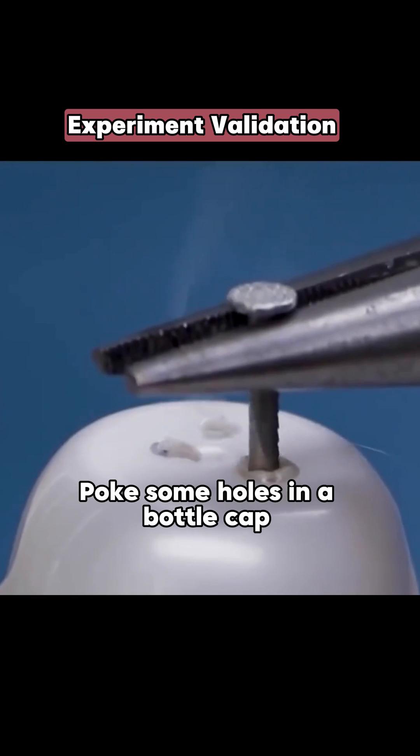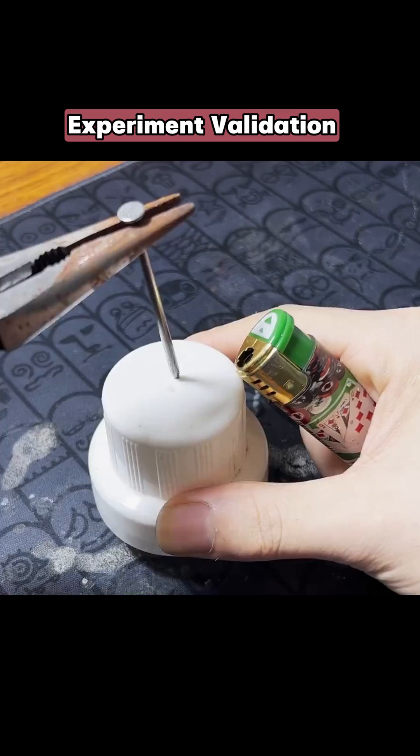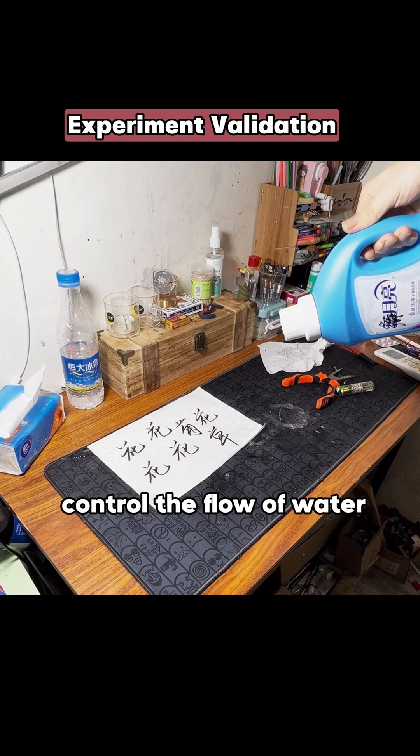Poke some holes in a bottle cap and one in the handle. You've got yourself a shower head that can control the flow of water.